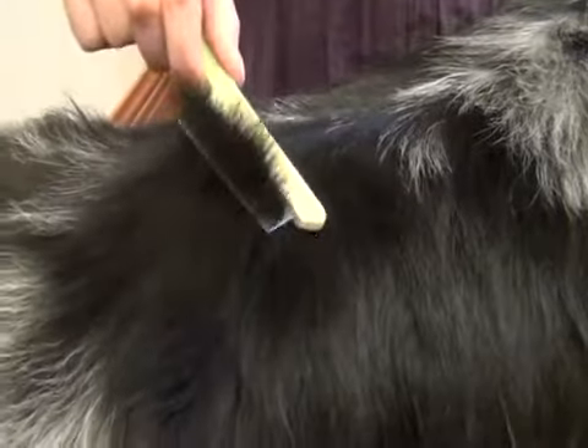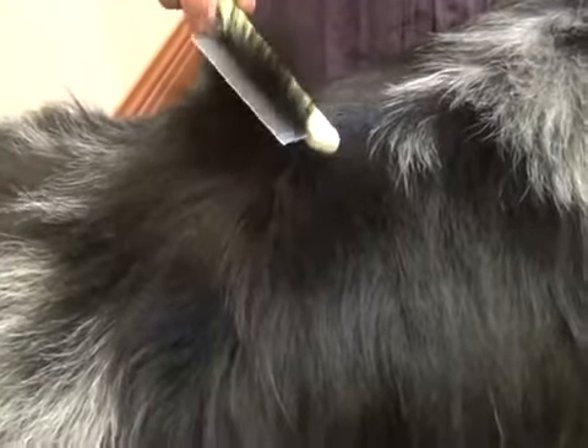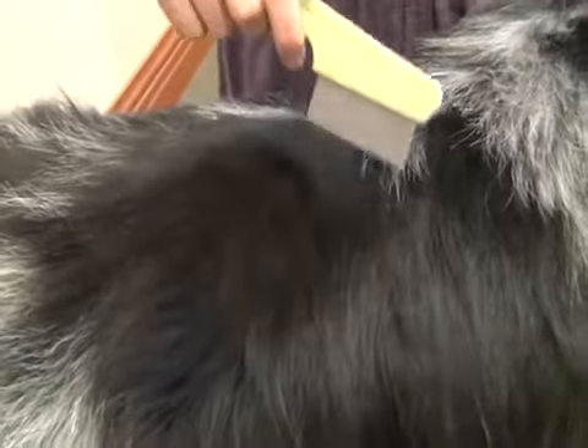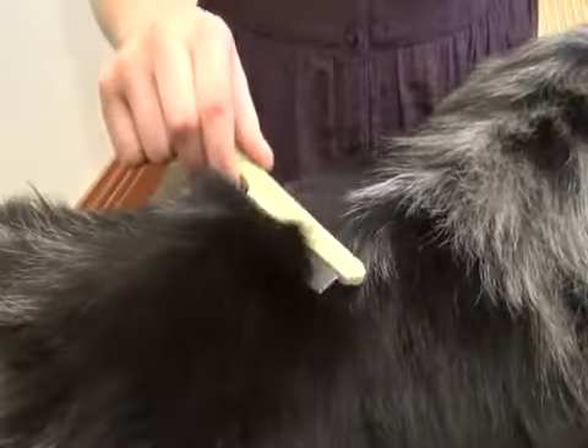Comb your dog slowly, periodically checking the teeth of the comb for fleas or debris. Pay particular attention to areas around the ears, nape of the neck, and base of the tail.